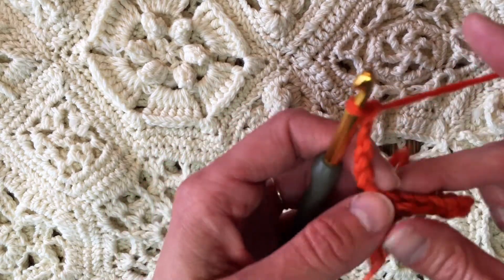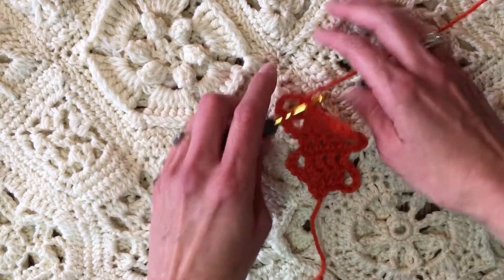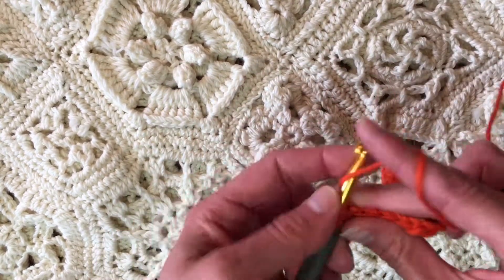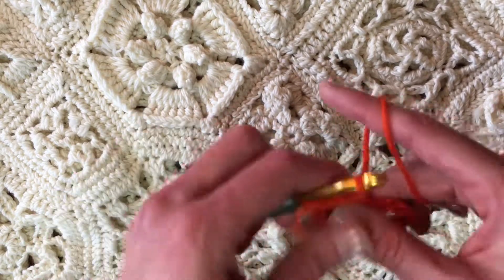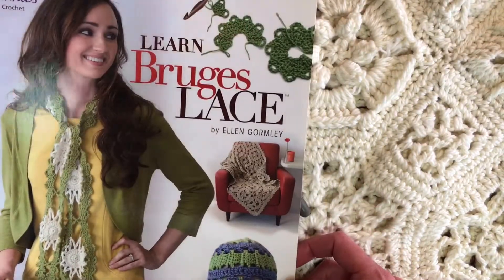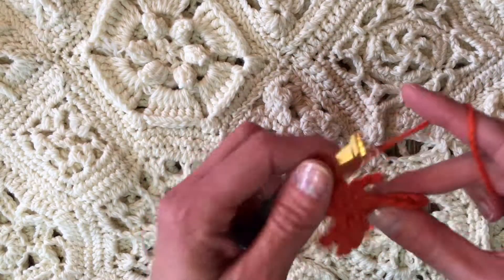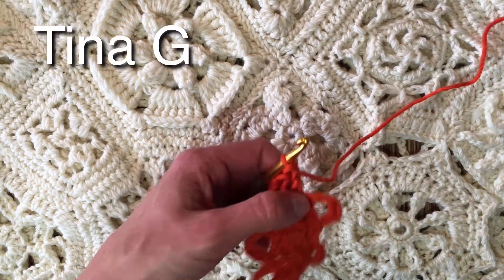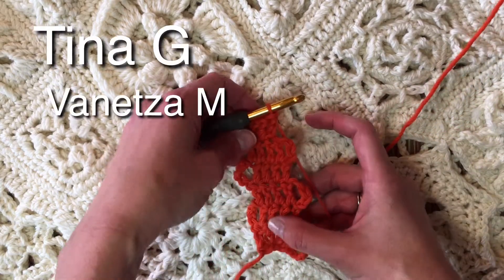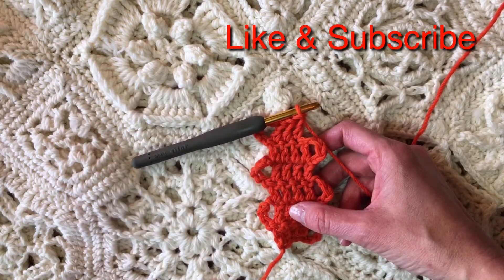You can do it like a mile-a-minute afghan where you're putting these long pieces together. I just wanted to give you a basic beginner introduction to Bruges Lace Crochet. My book, Learn Bruges Lace, is on my website, EllenGormley.com — if you're interested, message me or find my website. I want to give a shout out today to Tina G and Vanessa M — thank you so much for joining me. That has been our introduction to Bruges Lace Crochet.